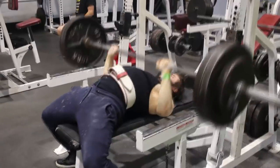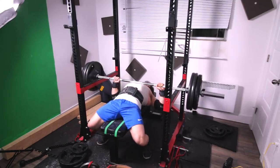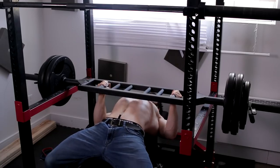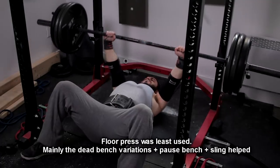First of all, I only paused my presses. I never did any touch and go except for that one time I tested in front of the camera. I pretty much did pause benching the entire way through. The variations that I rotated were: close grip pause bench, regular pause bench, dead bench, close grip dead bench, low pin press — same position as your dead bench but you're doing it for reps — close and wide grip for that, slingshot bench press pause and close grip, dead bench with the Swiss bar, pause bench with the Swiss bar, and of course the floor press. These are the main movements that I used, and I just kept rotating between them.